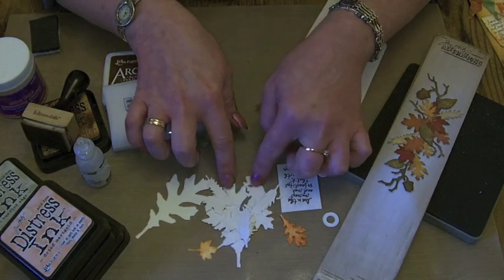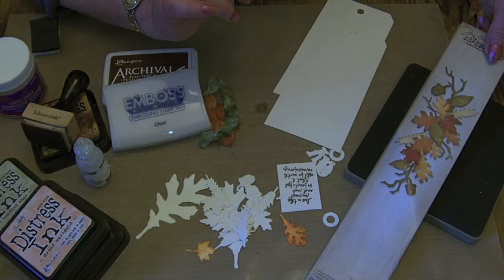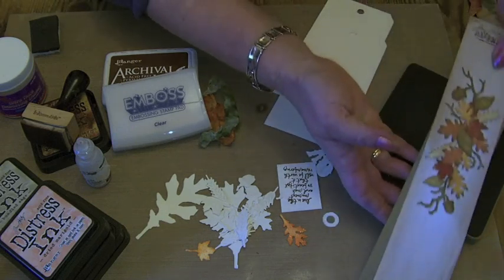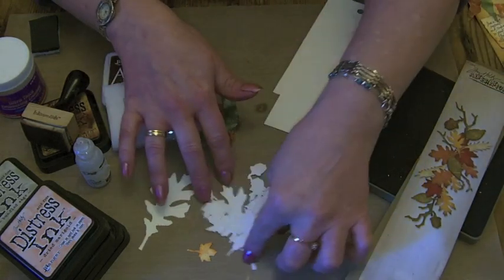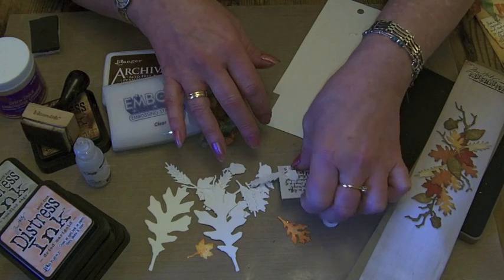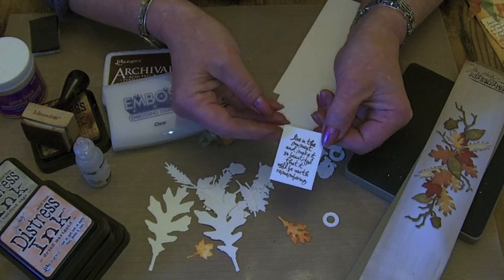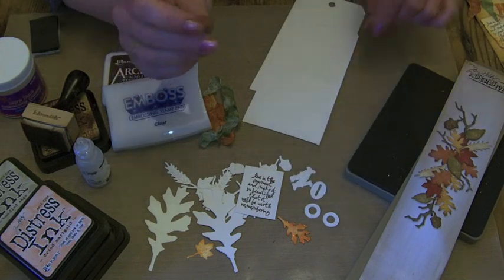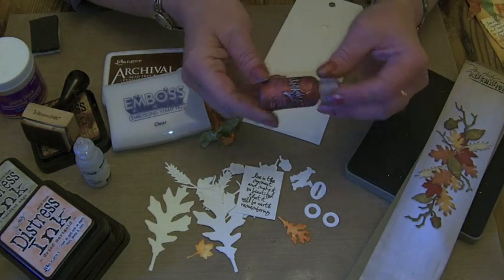I've got lots of leaves and acorns cut out of the Sizzix Decorative Strip, which is the Autumn Gathering, and also I've cut two large leaves out of the Tim Holtz Tattered Leaves die. I've already stamped a sentiment out of one of the Visual Artistry stamp collections — that's the Tim Holtz one. I've got two tags, two eyelets, my letters, some ink, and Paprika Stickles.